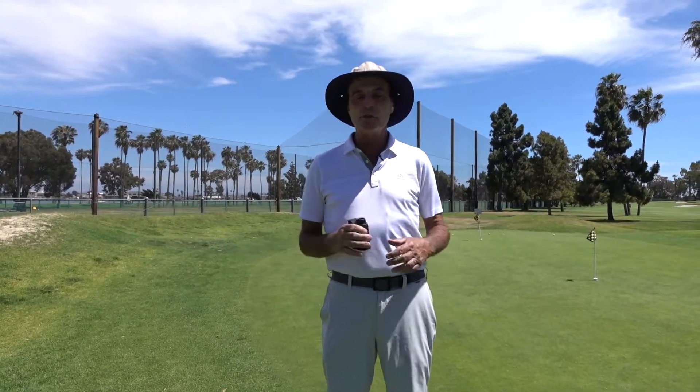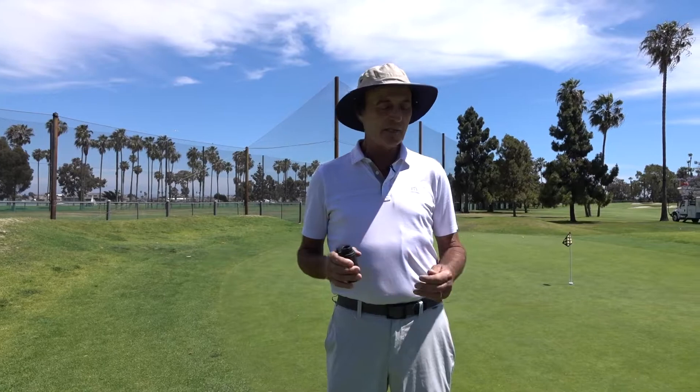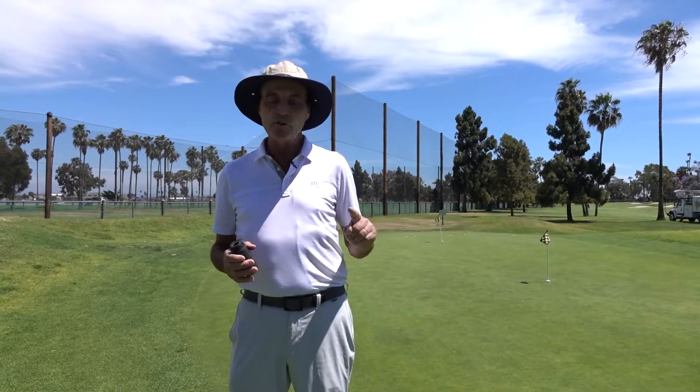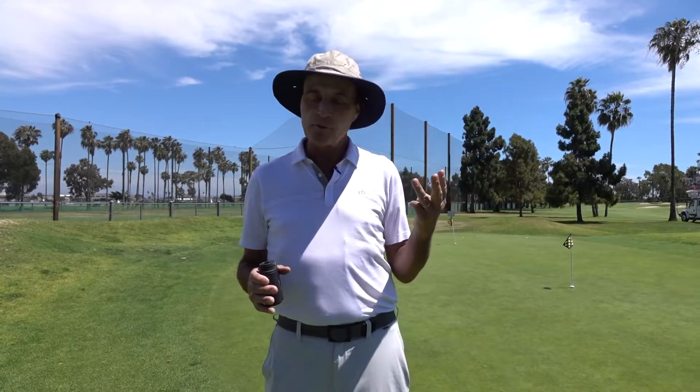This is a range finder as opposed to a GPS. It seems like a lot of fun to just look at your phone or one of those little GPS wristwatches to see how far away you are, but those can only give you the front, the back, and the middle of the green.